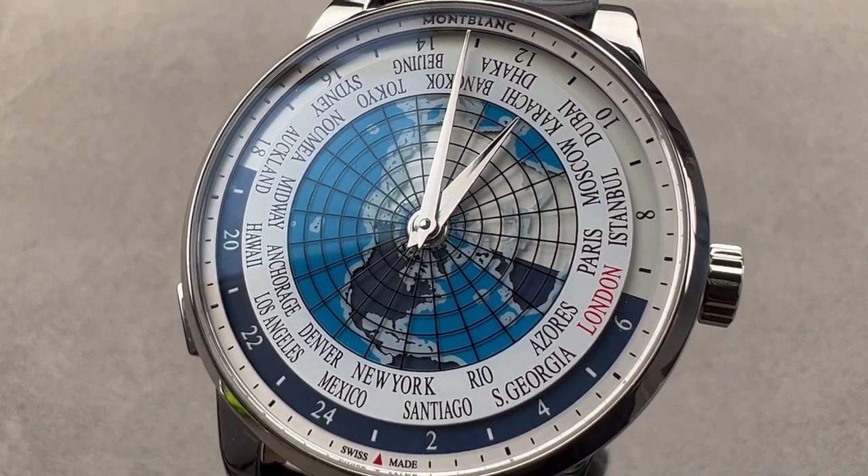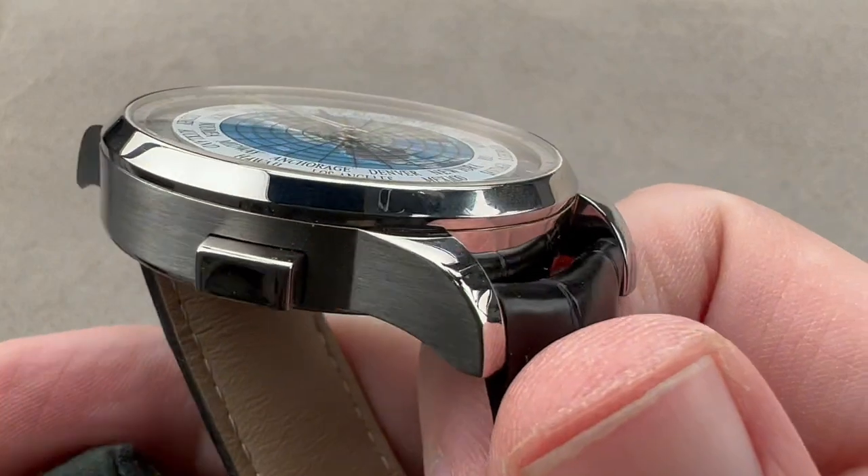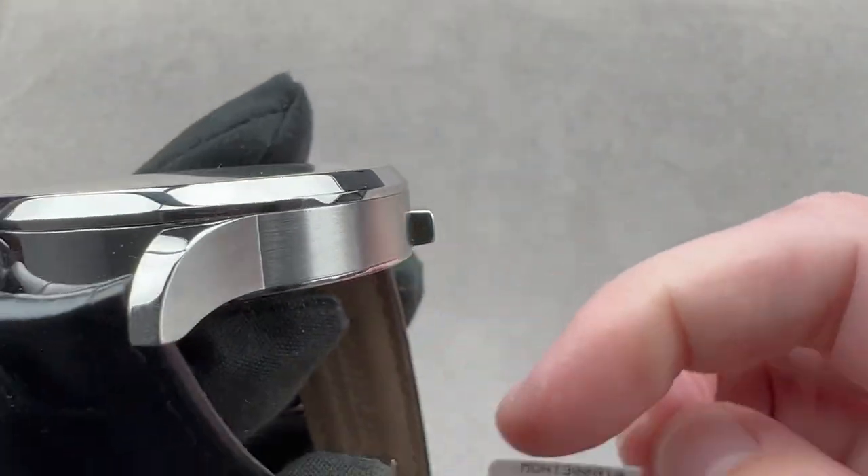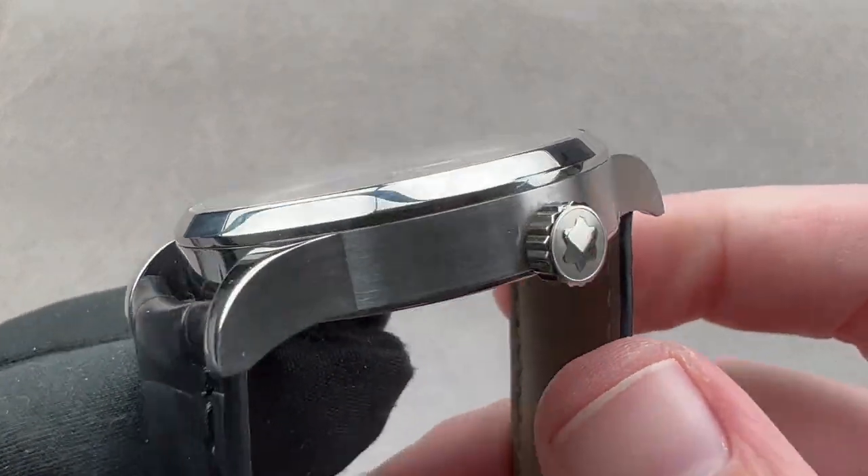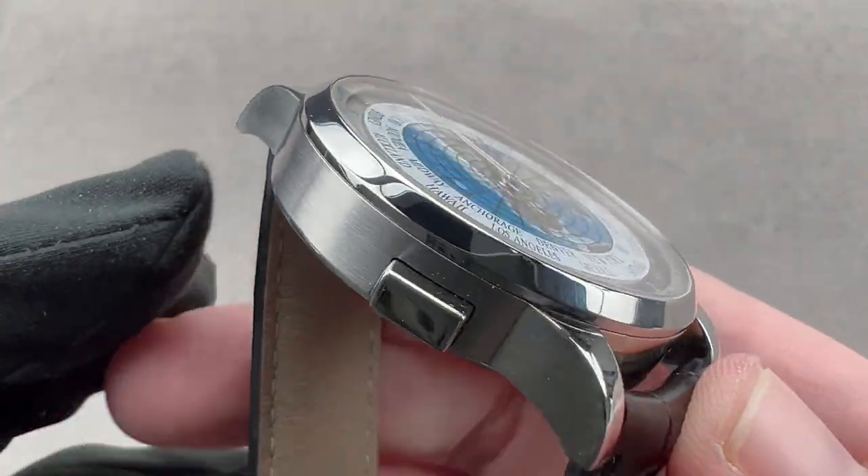Hi, I'm Tim. Welcome and thanks for logging on. If you love this watch, email me at tmasso@thewatchbox.com — it's in the description below. That's your purchase and pricing email question line for buying this or any watch you see on any of our platforms.